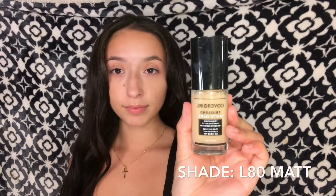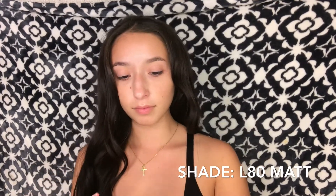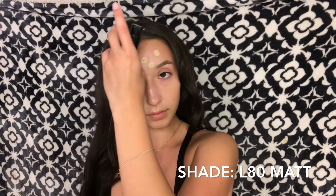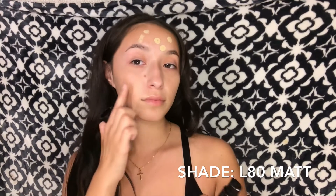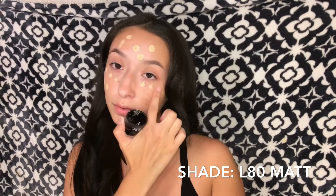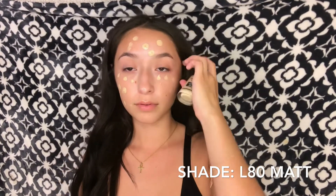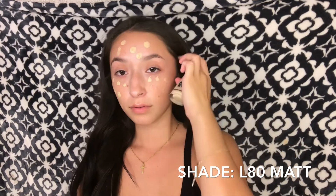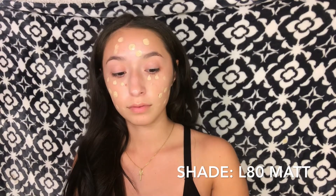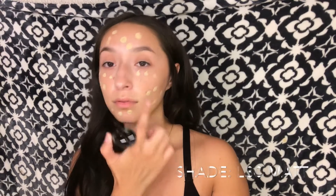For foundation I'm going to be taking this CoverGirl foundation. This was my first time trying it and I really liked the results. It said it was matte but as I applied it, it didn't feel matte — it didn't dry fast, which is a good thing because I'm really dry and matte does not work well on my face.